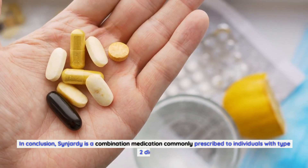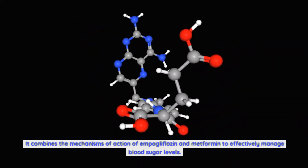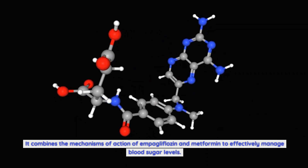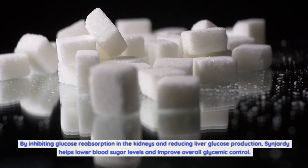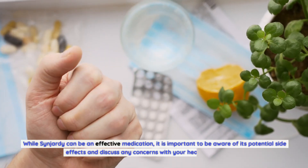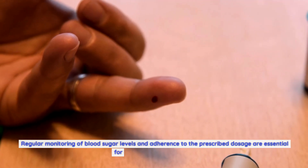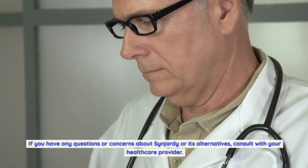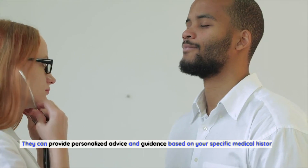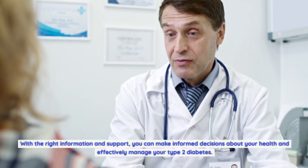In conclusion, Sinjarty is a combination medication commonly prescribed to individuals with type 2 diabetes, combining the mechanisms of action of impagliflozin and metformin to effectively manage blood sugar levels. While it can be an effective medication, it is important to be aware of its potential side effects and discuss any concerns with your healthcare provider. Regular monitoring of blood sugar levels and adherence to the prescribed dosage are essential for optimal health outcomes. If you have any questions or concerns about Sinjarty or its alternatives, consult with your healthcare provider for personalized advice based on your specific medical history and needs.